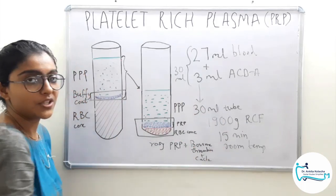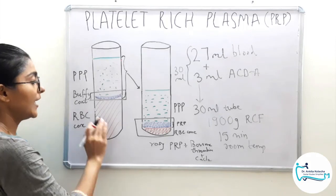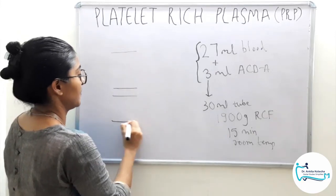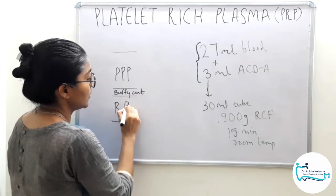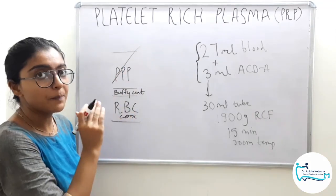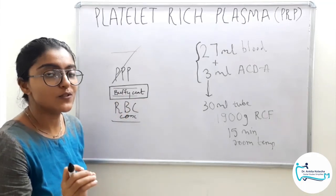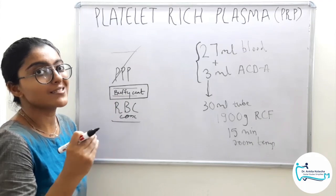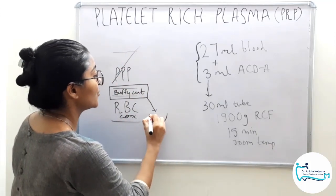After undergoing this centrifugation process, we achieve three distinct layers: platelet poor plasma as the top layer, our main target the buffy coat which is PRP in the middle, and RBC concentrates at the bottom. According to the manufacturer's protocol in Carranza, the major portion of PPP is discarded and the buffy coat — that is PRP with the leftover plasma — is separated and shaken for 30 seconds to achieve a uniform mixture so that the PRP is suspended in the leftover plasma. This is our PRP.